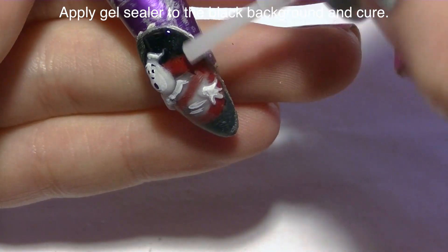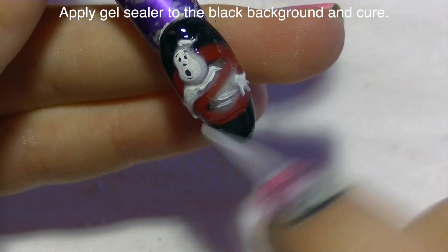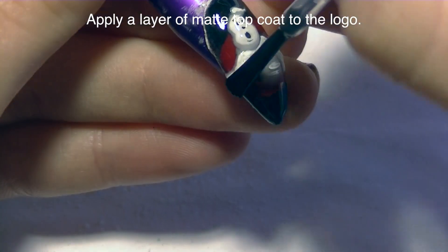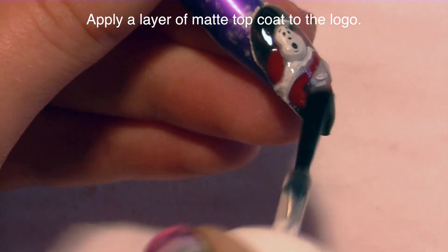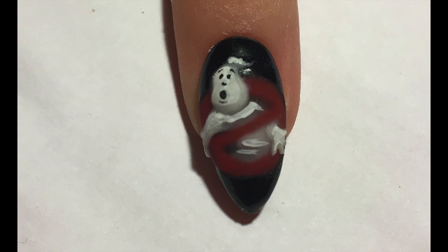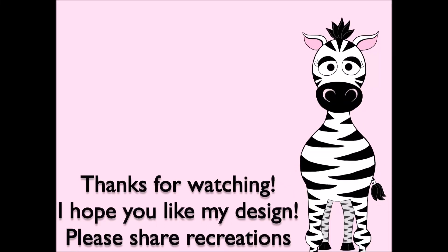Now I'm going to apply gel sealer pretty much around my ghost — I want it really in that black background. I don't need it over the ghost or over the red necessarily; if some gets on there, oh well. Then cure it and apply a layer of matte top coat over your ghost and over that prohibition sign in the center. And you're all set! Thank you so much for watching. Please share any recreations with me on Facebook, Twitter, and Instagram — I would really love to see them. I'll see you in my next video. Bye!